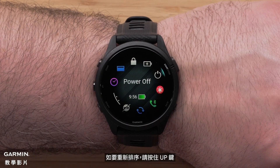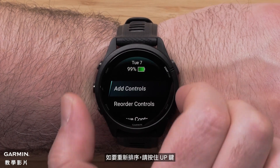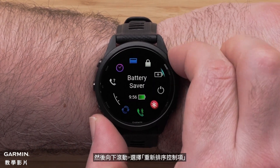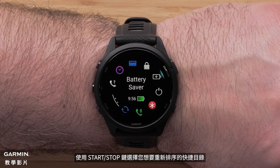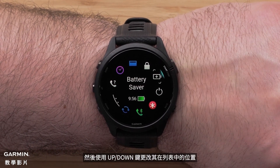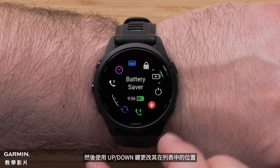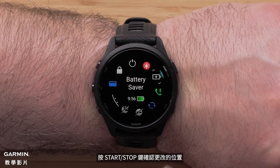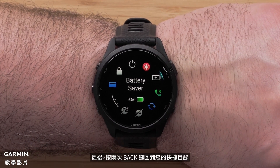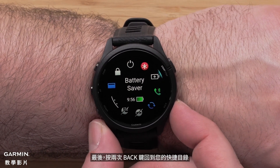To reorder controls, press and hold the up menu button, then scroll down and select Reorder Controls. Select the control you would like to reorder using the start/stop button, then use the up or down button to change its position in the list. Press the start/stop button to confirm the position change. Finally, press the back button two times to get back to your controls.